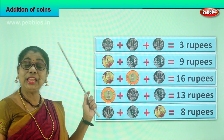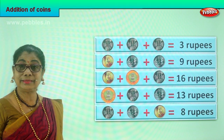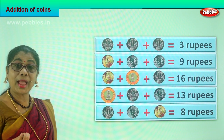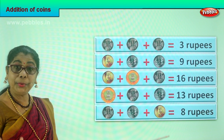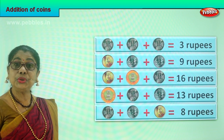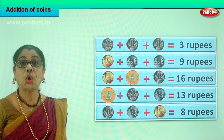So today you learned to add the coins. You learned how to add and find the total. You have one rupee coin, two rupees, five rupees and ten rupees. And if coins are given to you, you will add them correctly by looking at the number on the coin.